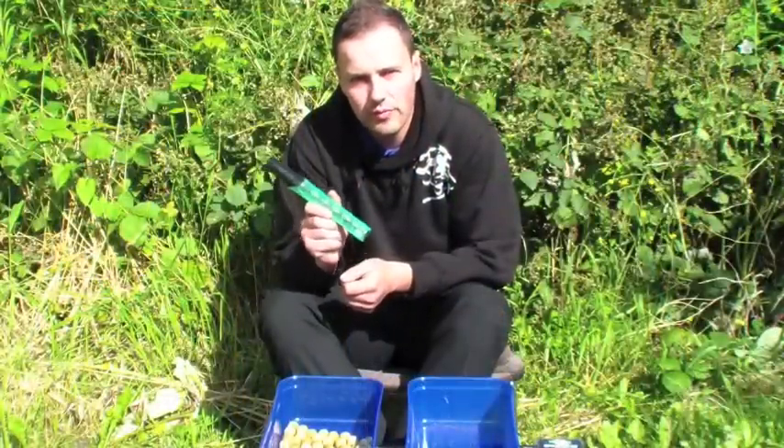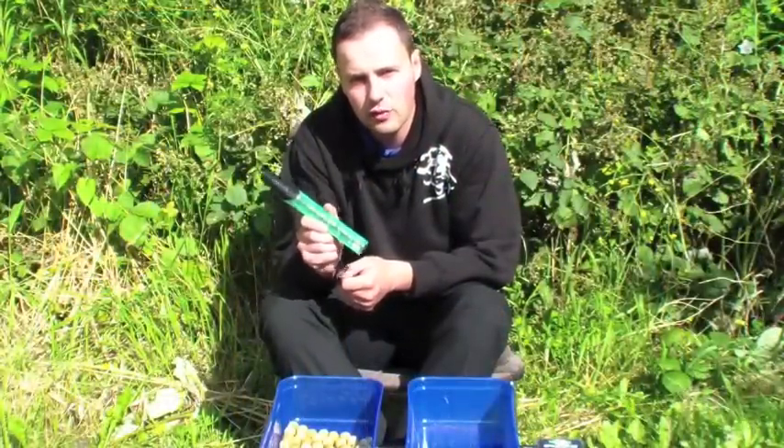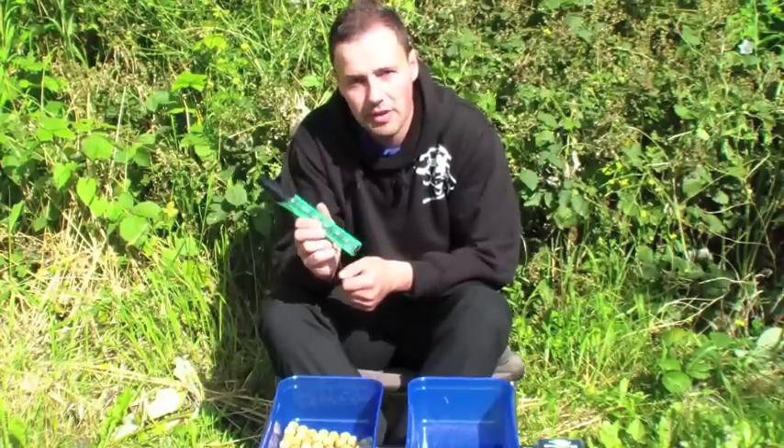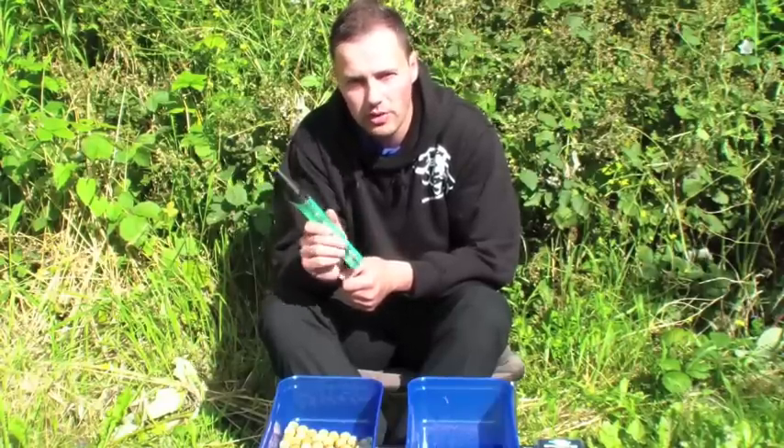The new quarter cutter is available in three different sizes — 16, 20, and 25 — to match whatever size boilie you are using, and makes light work of cutting up a lot of boilies really quickly.